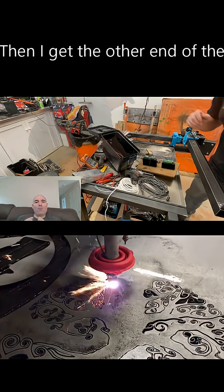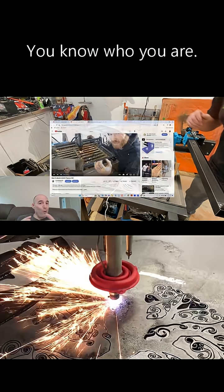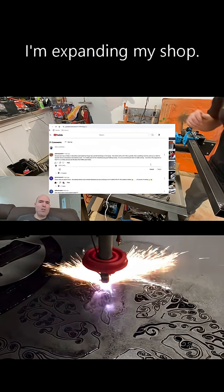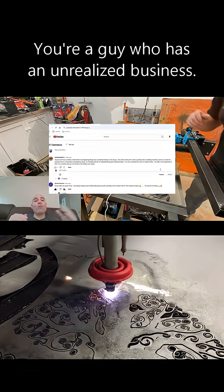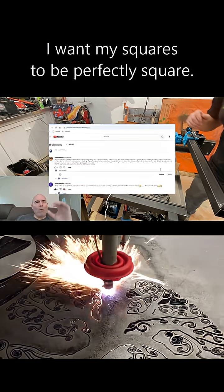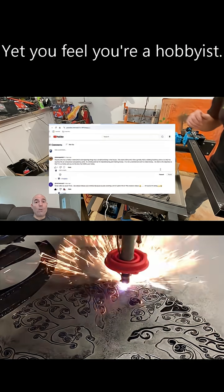Then I get the other end of the spectrum — guys that claim they're hobbyists. You know who you are. You're the guys that message me in the comments saying you're just a hobbyist expanding your shop. That's not accurate. You're a guy who has an unrealized business. You're the same guys who come to me wanting their circles perfectly round and their squares perfectly square, yet you feel you're a hobbyist.